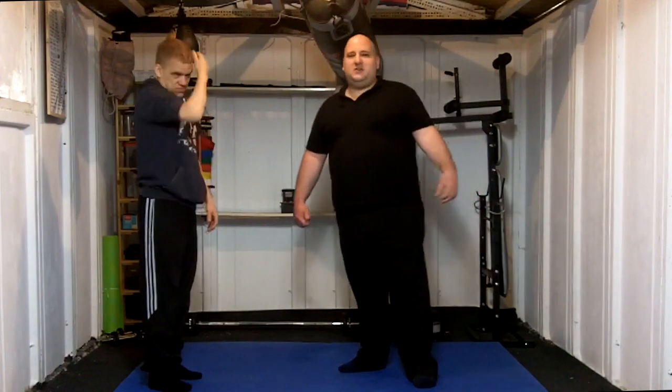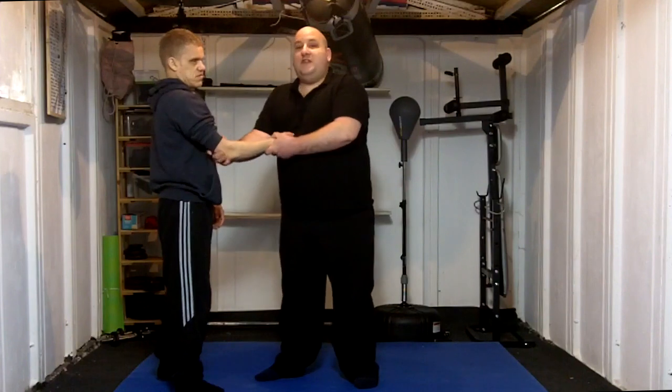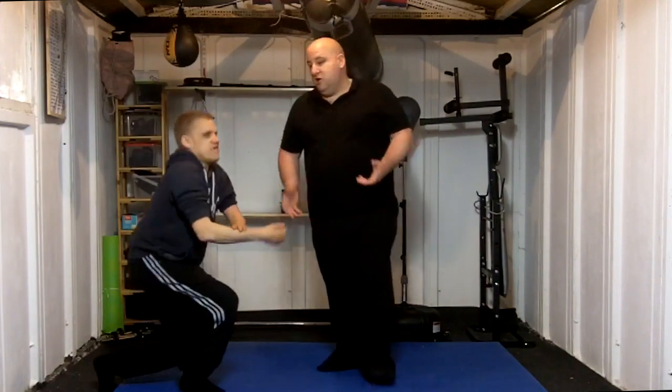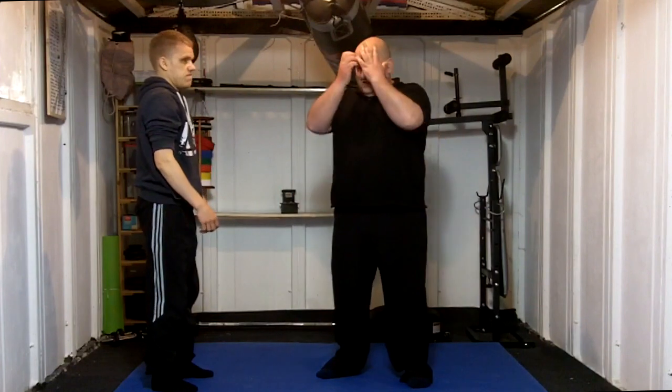People talk about pressure point knockouts and certain pressure point takedowns. The takedown is not going to just come from the pressure point itself — you've always got to have some kind of grip and downward force to get an opponent down. You can't just go in and press that and expect him to drop. Without the downward force, it won't work. So you physically need to apply some downward force, but it's the sheer intensity of the pressure point that just scrambles the brain of your opponent and makes you think, whoa, I can't cope with that — and down you go.